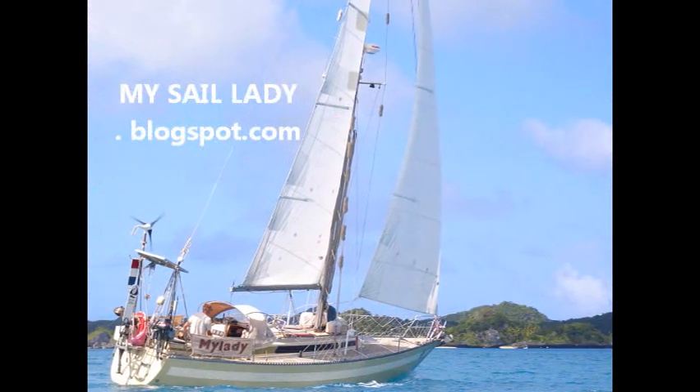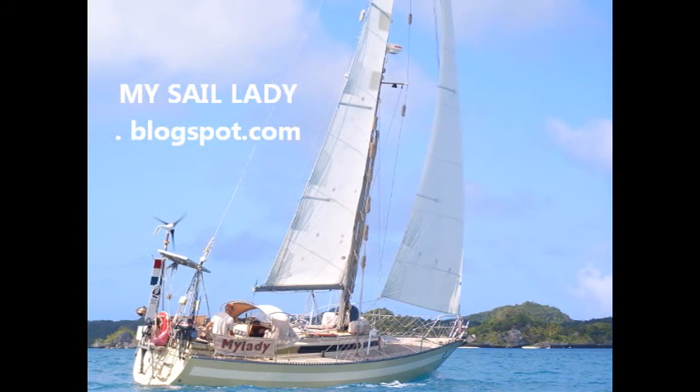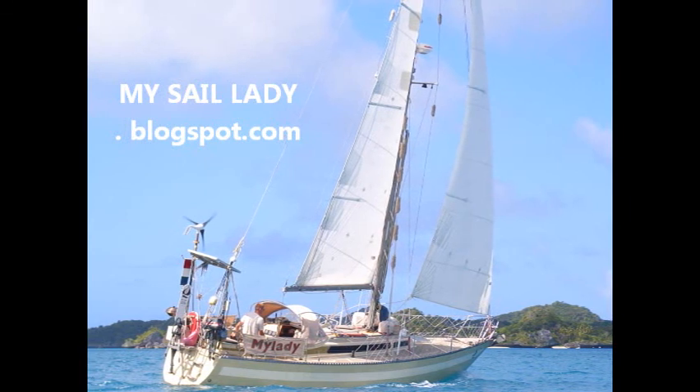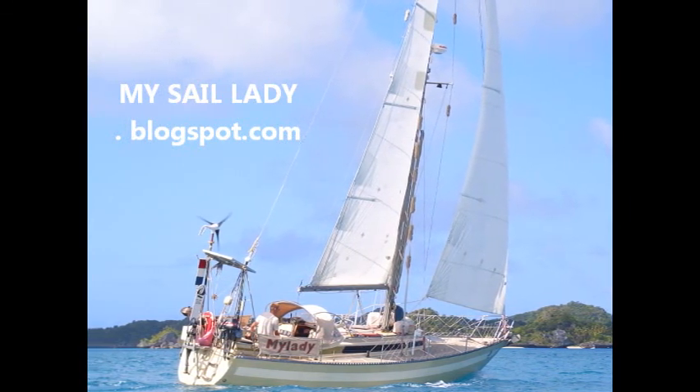Got it up on its pedestal and attached all the extras to get it spinning again. And we are off to yet another day of self-sufficiency on the blue planet. Thanks for watching. Please visit us at MySailLady.